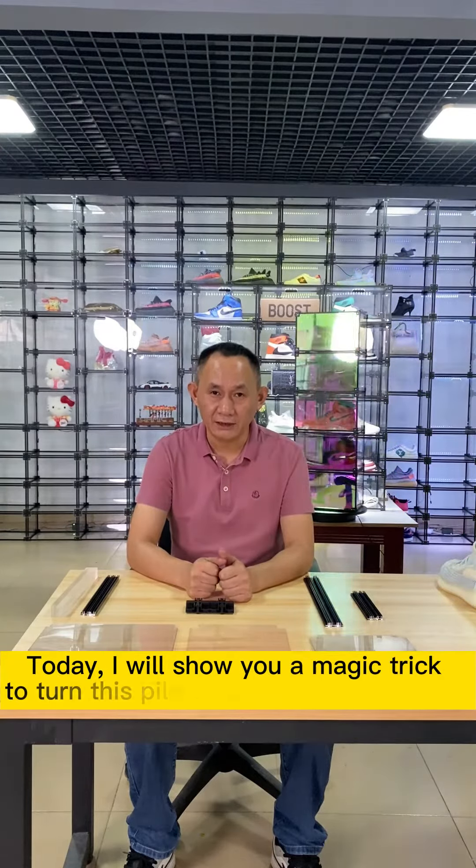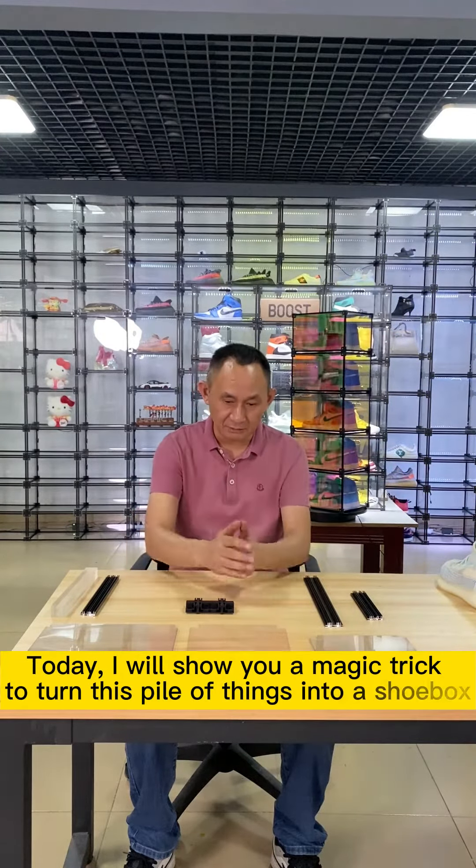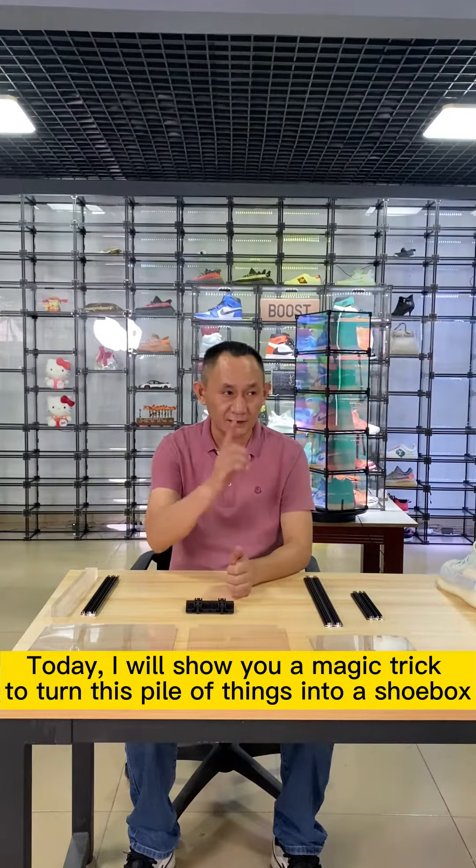Today, I will show you a magic trick to turn this pile of things into a shoebox. Let's get started.